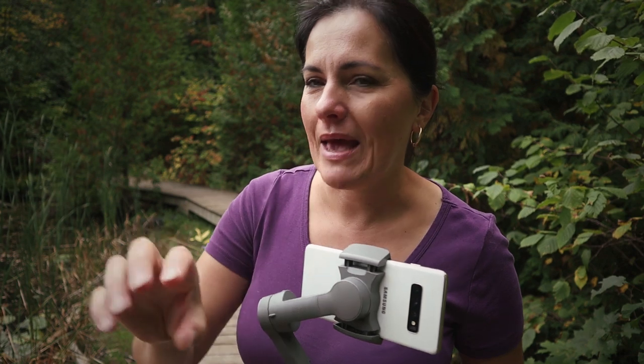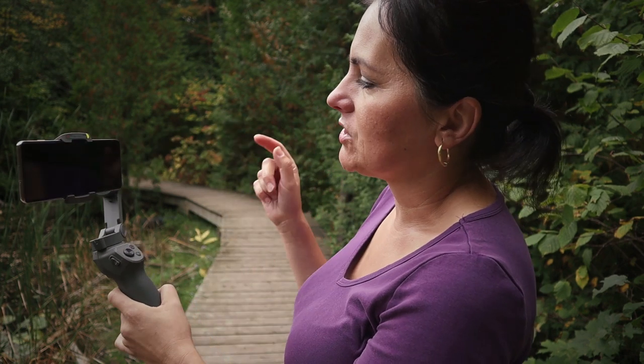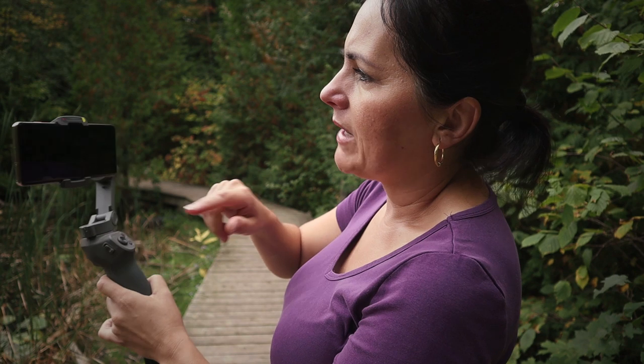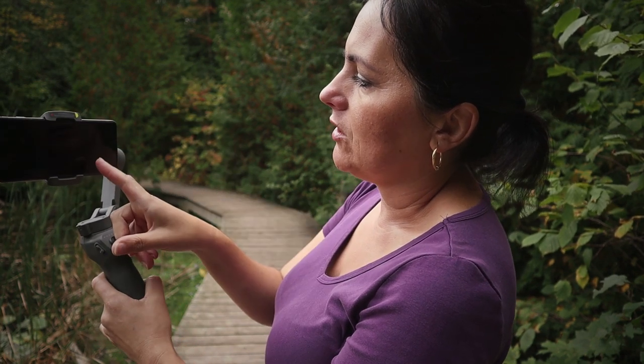Now I changed the app to DJI Mimo because I want to take advantage of two features. The next shot I'm gonna do is panning from left to right - clockwise - and at the end I'm gonna do a whip ending with a green background of the leaves. I'm gonna use the gimbal in sports mode because that allows me to do a steady move and then a quick whip at the end. I'll also lock the exposure by tapping and holding on the screen until the little lock shows - that means the video won't go suddenly bright and dark; it'll stay at the same level.